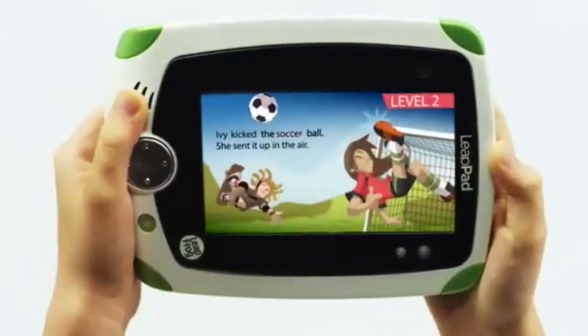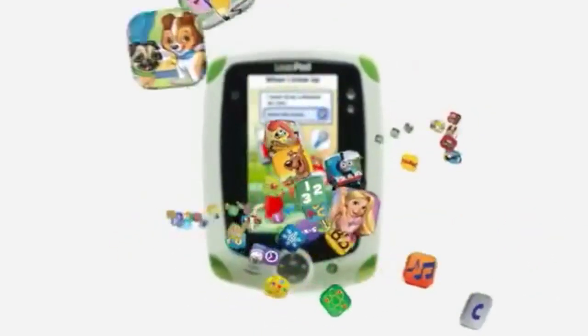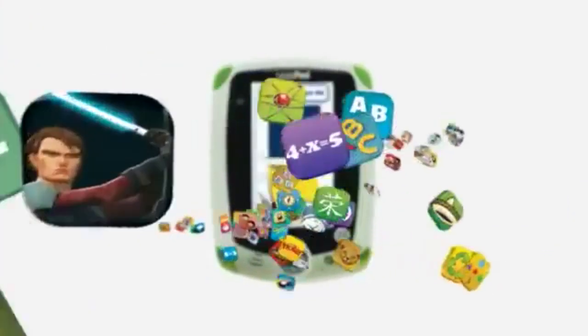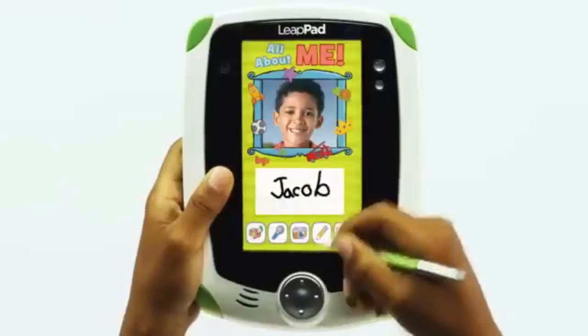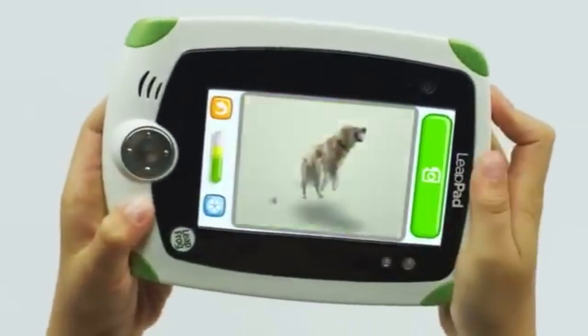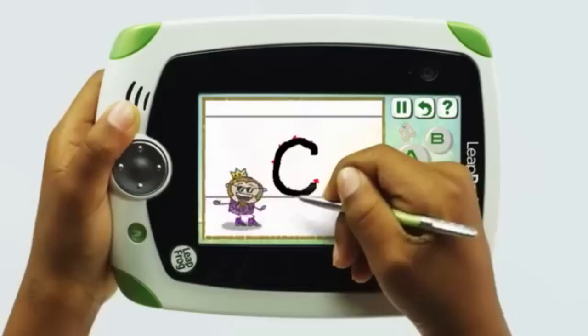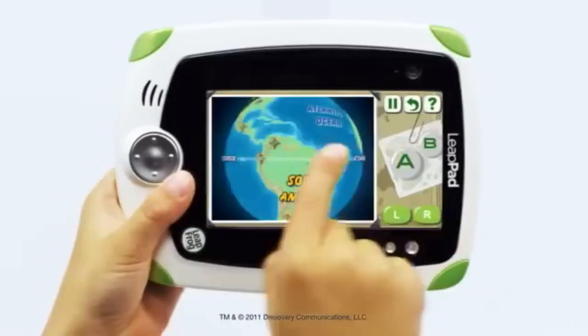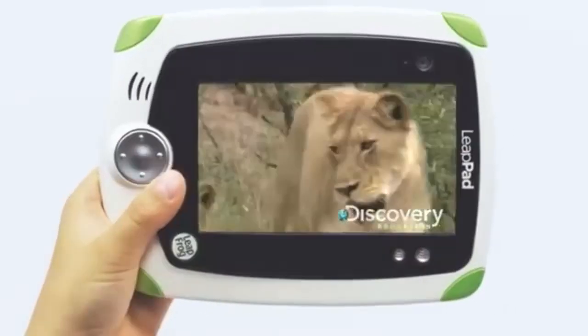One of the standout features of the LeapPad is the parental controls and learner tracking. Parents can set time limits, password protections, and track the progress their children are making. This tracking feature helps monitor which milestones kids have reached in their learning journey, ensuring that parents are always in the loop. These controls give the tablet a customized feel, allowing parents to tailor the experience based on their child's specific age and developmental needs.